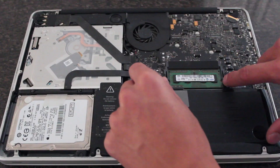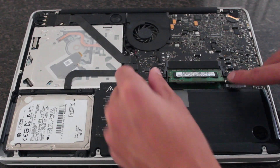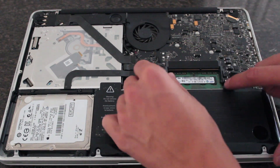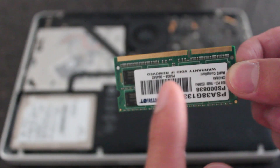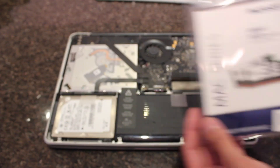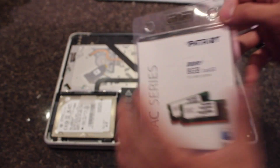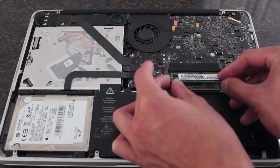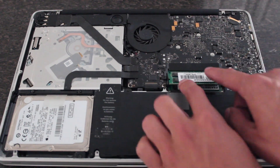Next is my favorite part — upgrading the RAM. To take out your RAM, push out the gray levers and the RAM will pop straight up. This happens one at a time, so take them out slowly. You'll notice a divider in the middle of the slot — there's a long side on the left and a short side on the right. To install the new RAM, just reverse the steps: slide the first stick into the bottom slot and push it down until you hear it click. Then do the same with the second one.